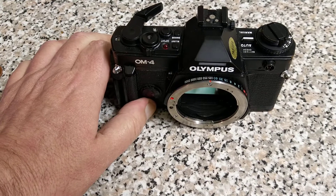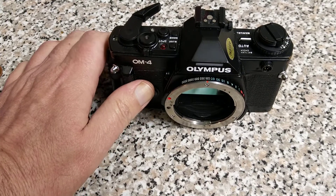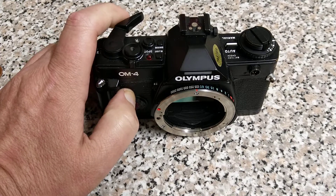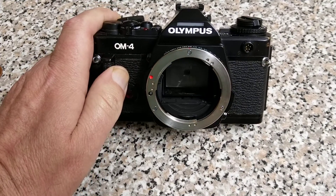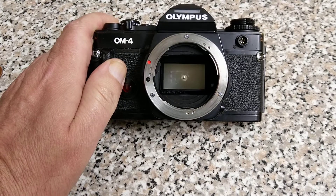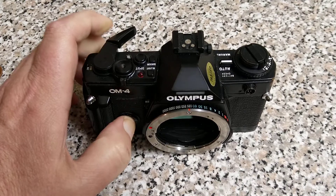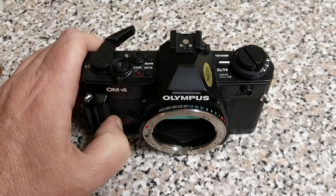Some of them have got notoriously bad boards in them. It's important if you're going to buy an OM4 that you make sure from the seller that it is working properly, because these things are notorious for failing and notorious for eating batteries. Luckily I seem to have got a good one here.